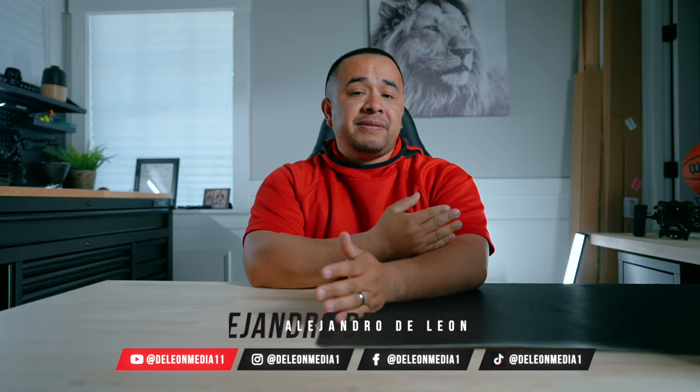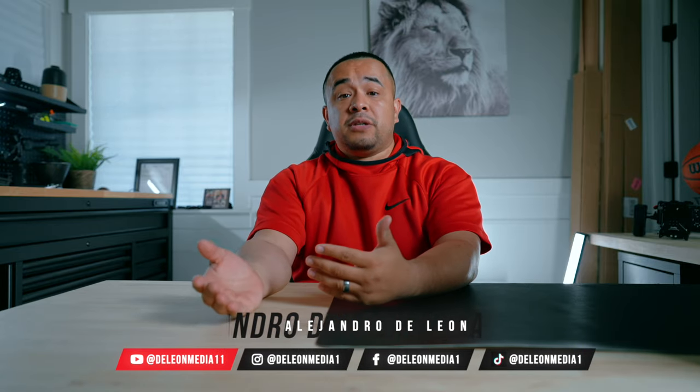Hey, what's going on guys, it's Alex here. In my previous video you saw me do a behind-the-scenes footage of a wedding, and I thought to myself maybe I should show you guys what I carry in my camera bag for a wedding. So that's what this one's going to be about. Now mind you, this is stuff that I've accumulated over the years, so I'm not flexing on any of you guys — I'm very humble.